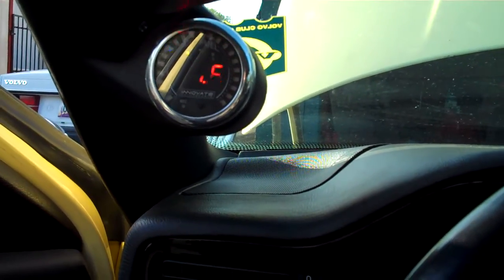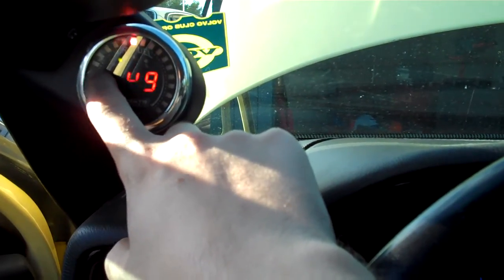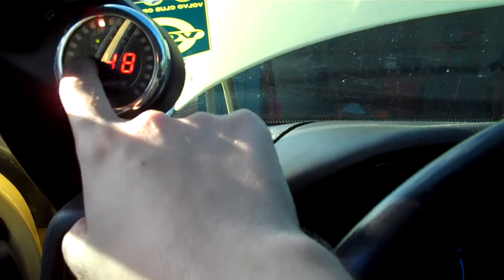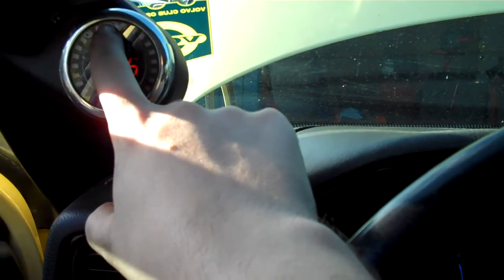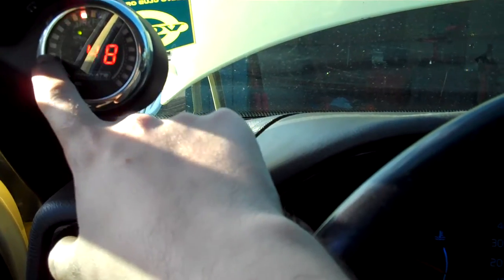I'm trying to make it go rich too, because when it goes rich, like down here it reads about 3, and all the way down is like 2. It used to be like 14.7 at idle, and rich would be like 12 or 11.